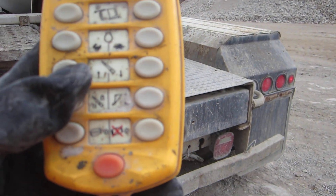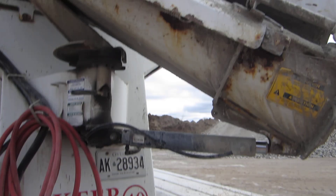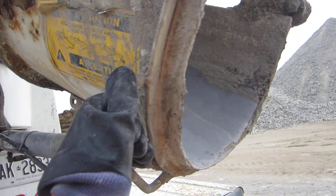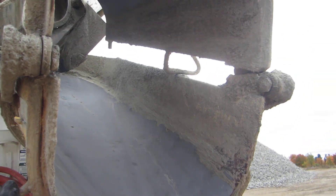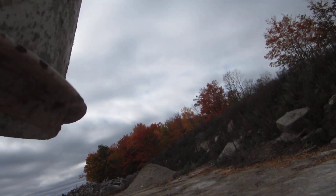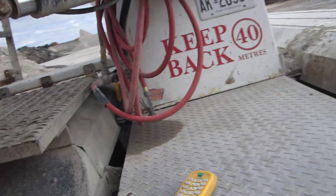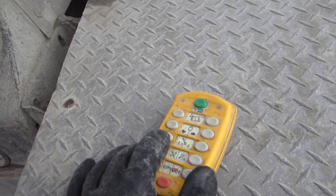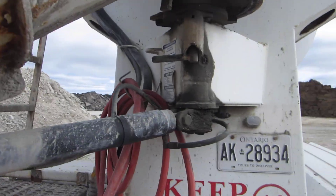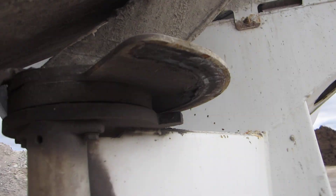And then we have the lock for the chute. Right now I need to unlock it — it's locked so it doesn't move around. Now I'm unlocking it because I have to dump some product out. And then we lock it again. There's a disc brake right on the top here and that's how it locks in position.